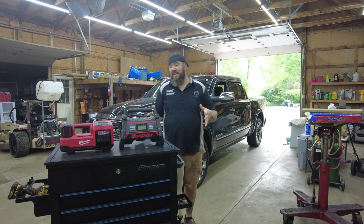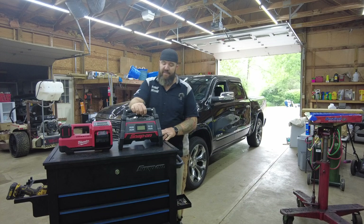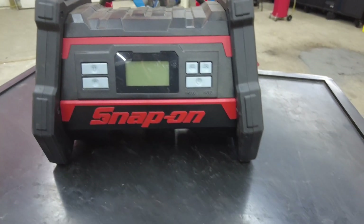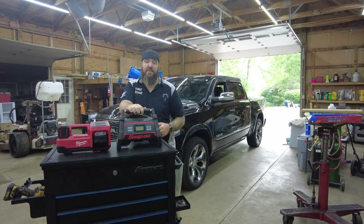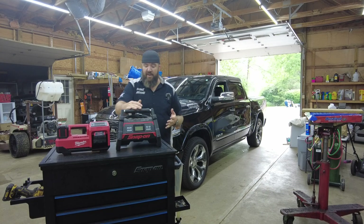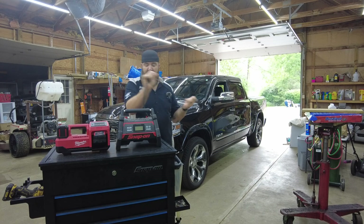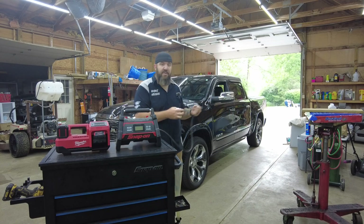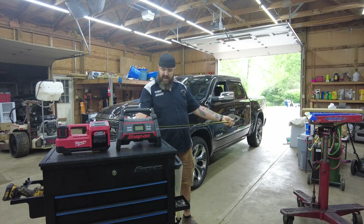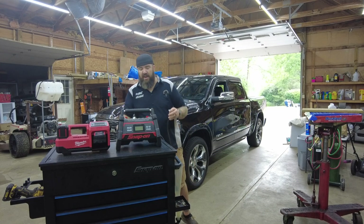First on the docket, we're going to talk about the Snap-on CT NIF 9050 — the Monster Lithium powered air inflator. This thing is rated at a max pressure of 120 PSI, putting out about 35 liters per minute of air. It comes with a hose — let's measure it — 45 and a half inches, so just over three feet long on the air nozzle.